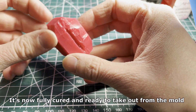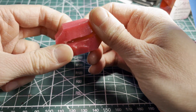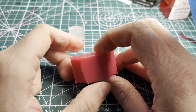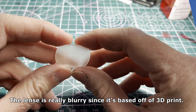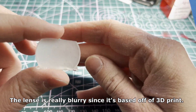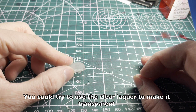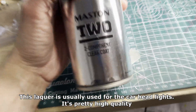It's now fully cured and ready to take out from the mold. As you can see the resin piece popped right out. The lens is really blurry since it's based off of a 3D print. You could try to use clear lacquer to make it transparent — this lacquer is usually used for car headlights.